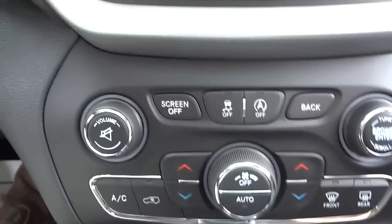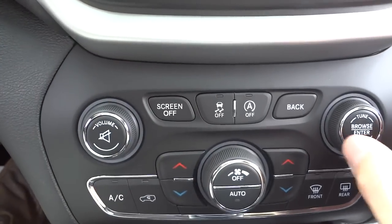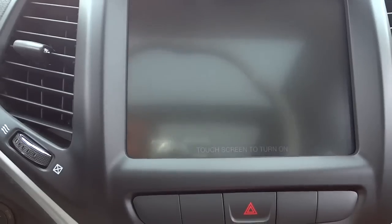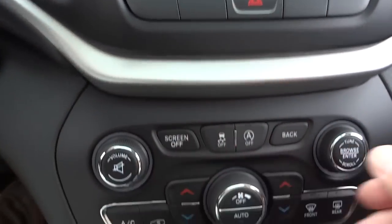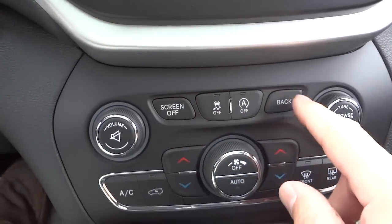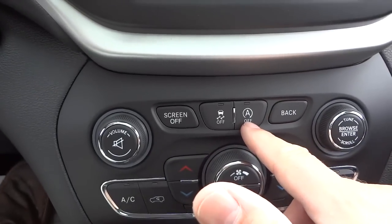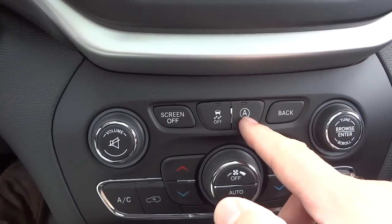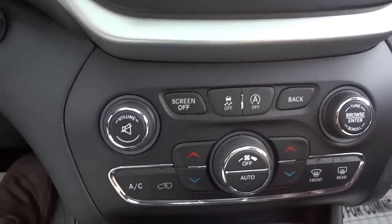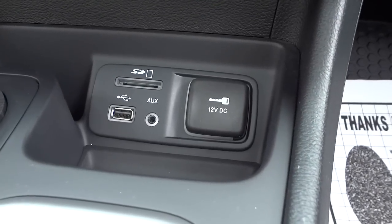Down here you have redundant buttons — another volume control and station tuner just like on the steering wheel. You can turn the screen off if it's distracting, turn the traction control off, and there's a back button for the screen. This is also where the stop-start button is — you can turn that off if you don't want the engine shutting off at stops. Down here are your media inputs and a power supply.